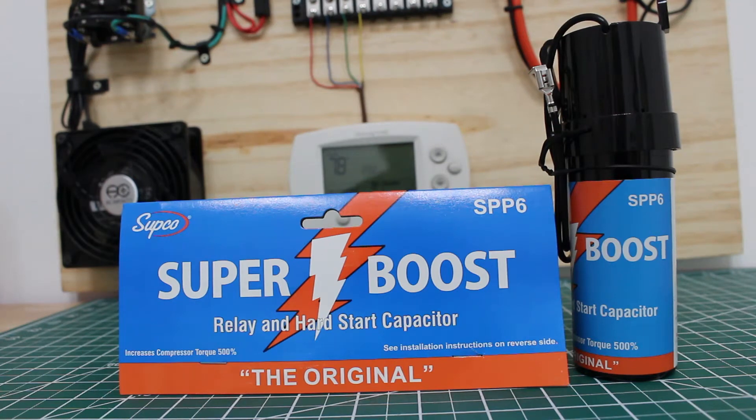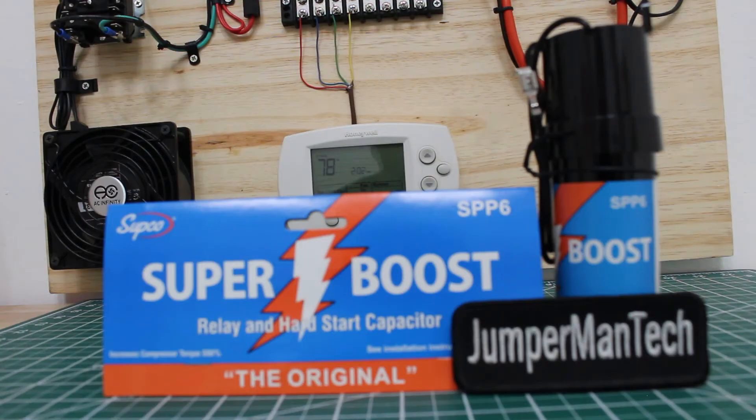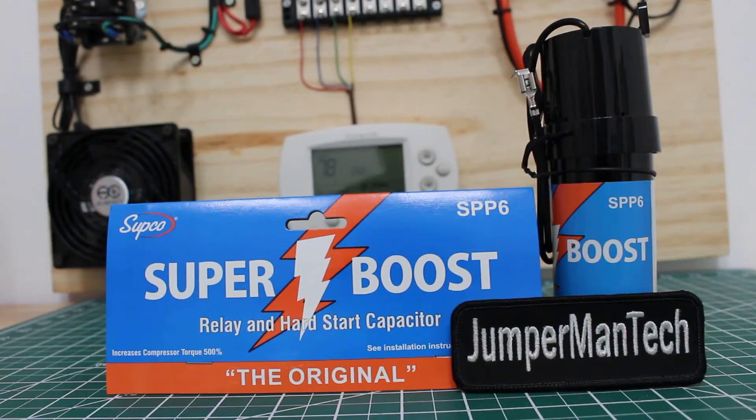Hello everyone and welcome to Jumper Man Tech, where we specialize in HVAC but do everything DIY. In today's video we're going to be going over the Subco Super Boost — what it is and how to install it.